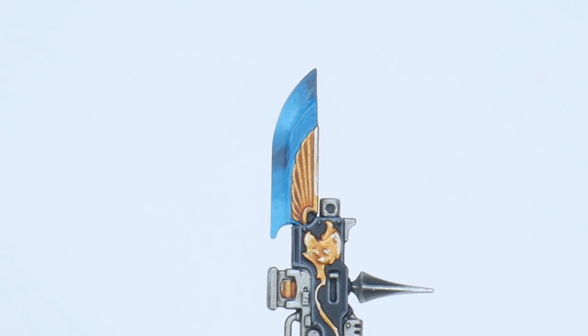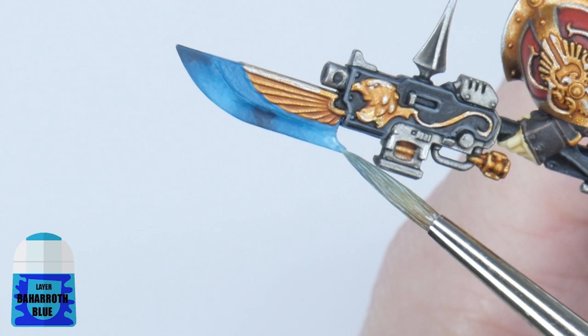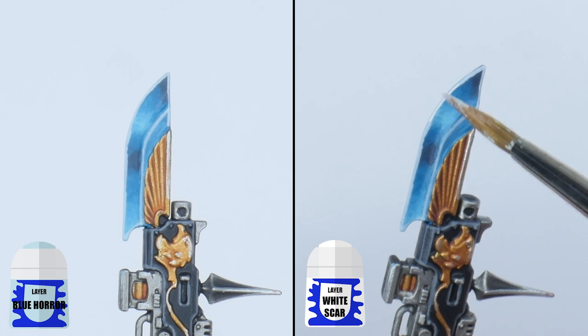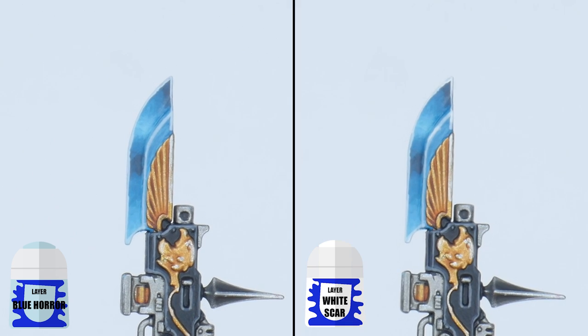The last colour we're going to glaze with is Baharroth Blue, and we want to continue to build up from the Temple Guard Blue, repeating the process we've just gone through. Let's now highlight the blade by painting all the edges with Blue Horror, and then White Scar can be used as a spot highlight to pick out certain areas of the edges we want to stand out more.